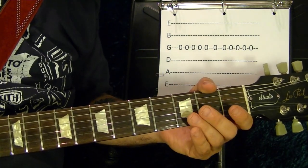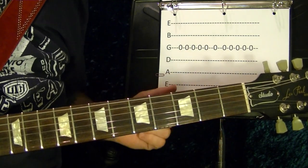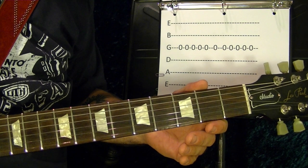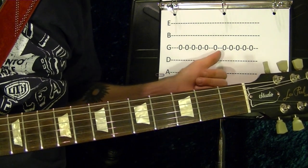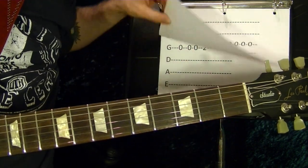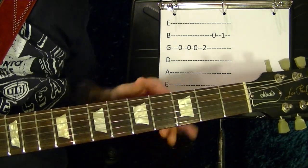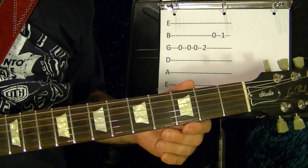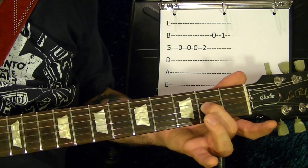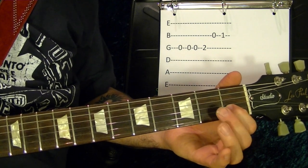It's five times on the third string open, and five more times. Then the third string open once, and twice more. Second fret, second string open, first fret.